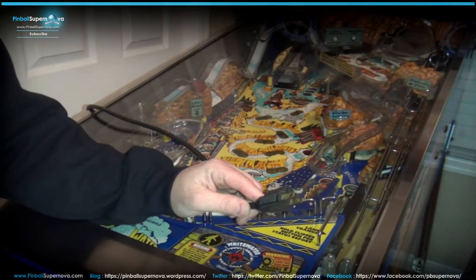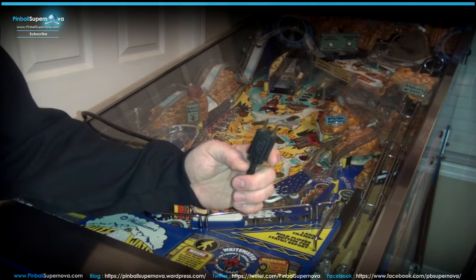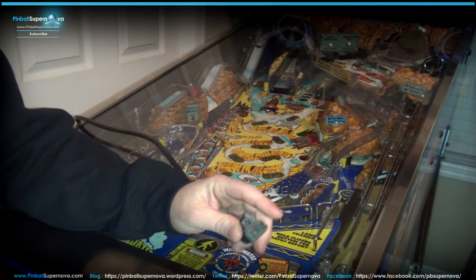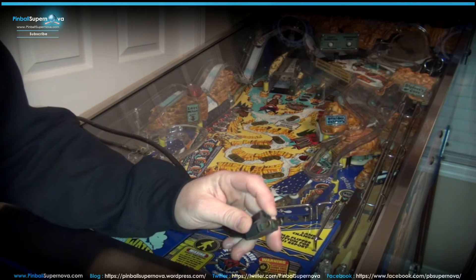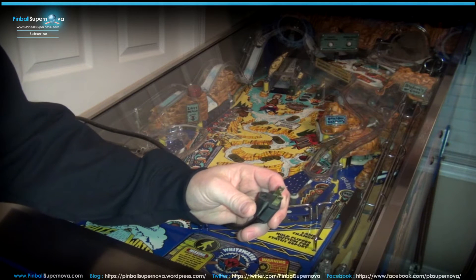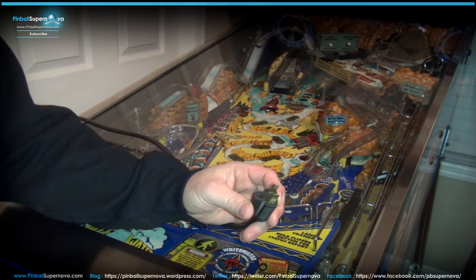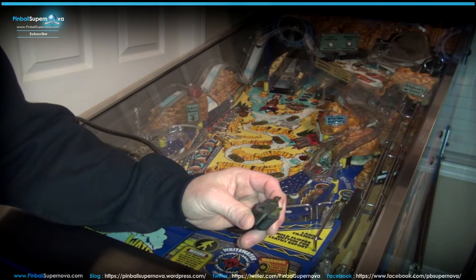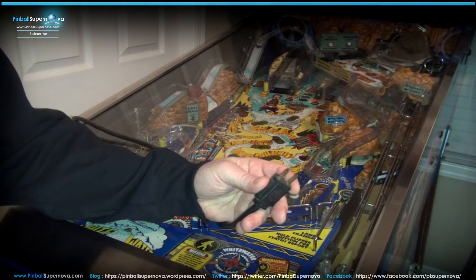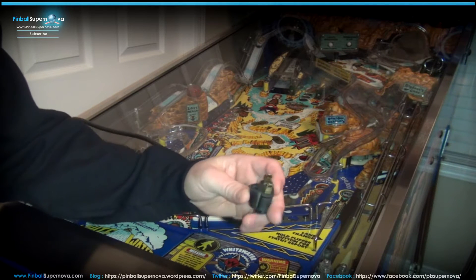Hey everyone, we're here today to work on my Whitewater pinball machine. What we're doing is replacing this plug on the end — the power source that plugs into the wall. As you can see it's only two prongs; there's not a ground pin, which would be the third pin. We're replacing this plug because the machine gives a shock sometimes — if it's not grounded and you touch another machine or a metal piece, you'll feel a little charge going through your body.